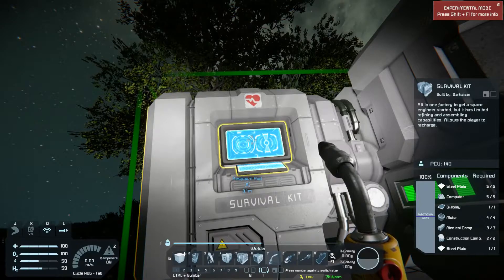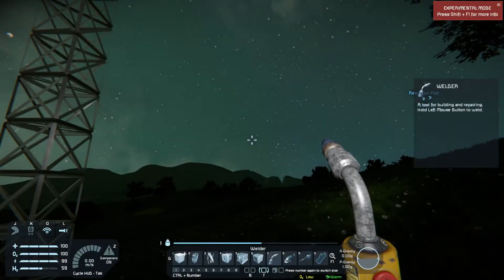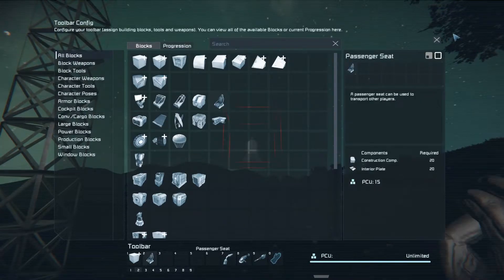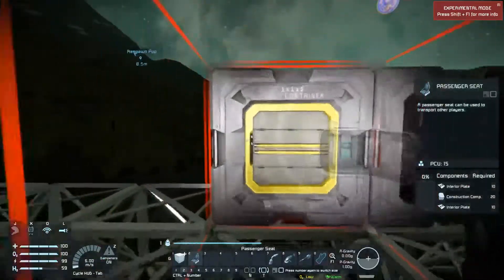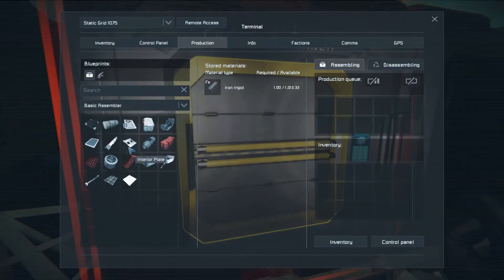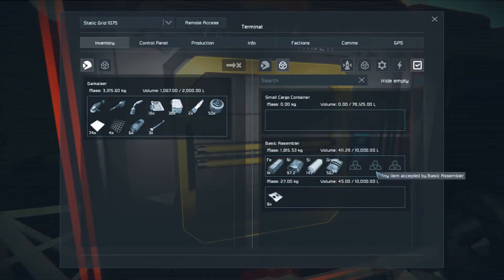We're going to go back and refill our suit. We're going to go ahead and run another 20 interior plates. This will show us everything that's connected to whatever we're currently accessing. As you can see, the small cargo container is currently empty and the basic assembler only has ingots in it because I keep taking everything out of it right away.